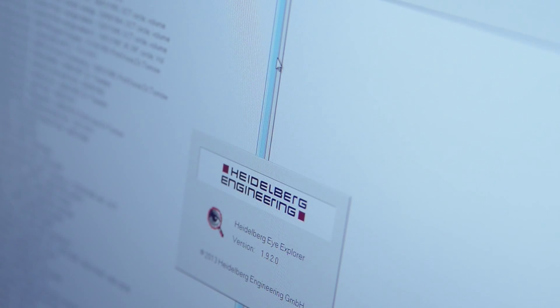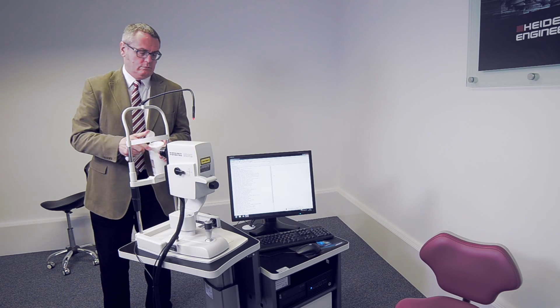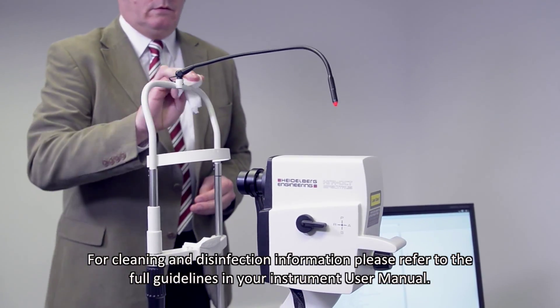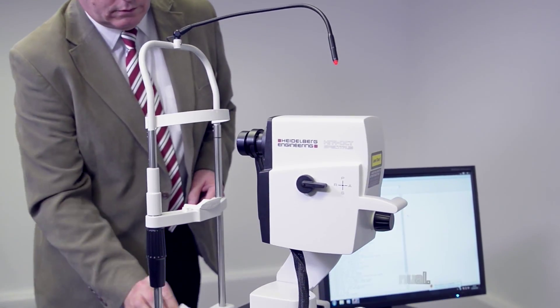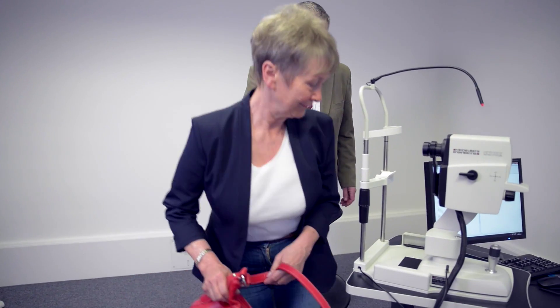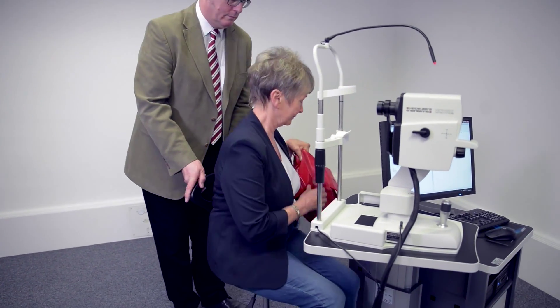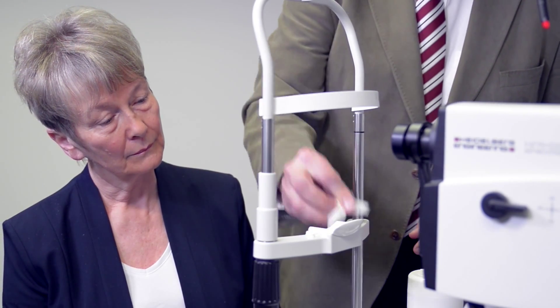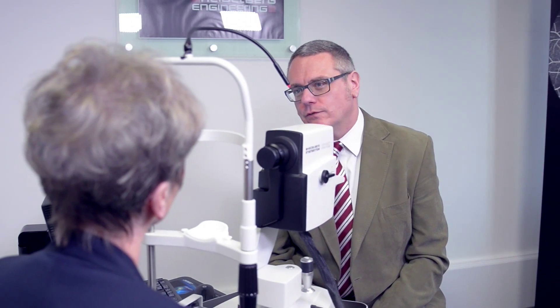Start Heidelberg Eye Explorer and clean the headrest in accordance with local infection control policy. Welcome your patient and seat them in front of the Spectralis instrument. Ensure the headrest is clean and explain the procedure to the patient.